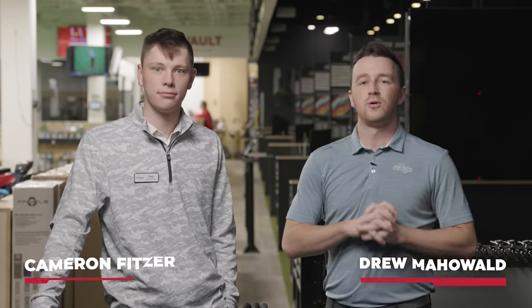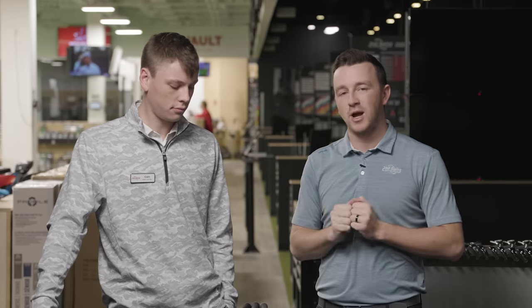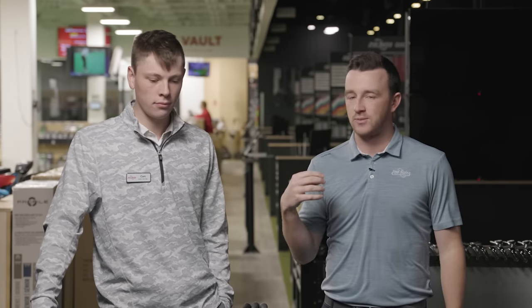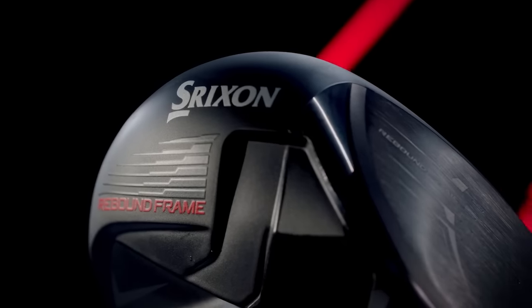I'm Drew Mahold of Second Swing Golf, joined by Cameron Fitzer, Master Club Fitter here at the Minnetonka store, and we're in the tour van with three new drivers for 2023. Low spin models. We have Cobra, Srixon, and Callaway — a unique set of brands. What's most intriguing to me is Srixon entering the low spin space for drivers with this ZX5 Mark II LS model. From a fitting perspective, we're always trying to cater to that individual player.